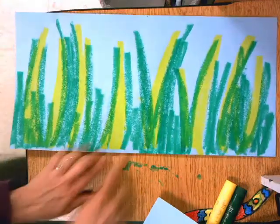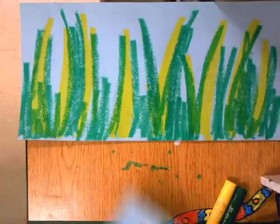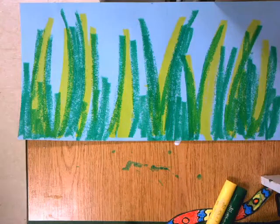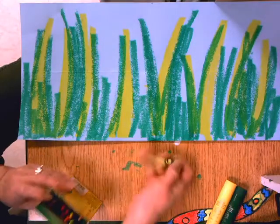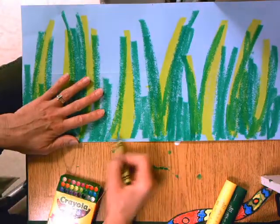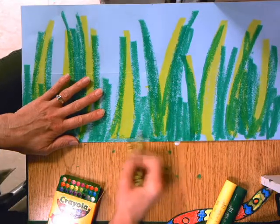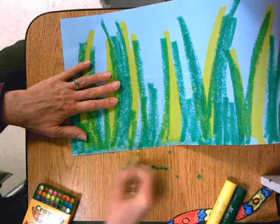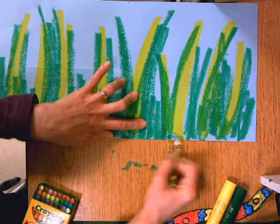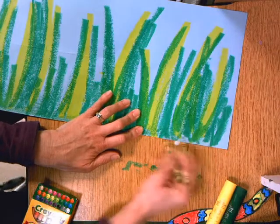Looking at this one, I noticed I didn't get all the way down to the ground — you'll want to let yours dry before you do this. Now that this one is dry, I have a couple of options. I could continue with green down here, or grass grows out of dirt so you might want to put some brown down here. If you want to make it look like flowers are blooming in your grass, or if you want to make extra grass with your crayon, that is fine too.